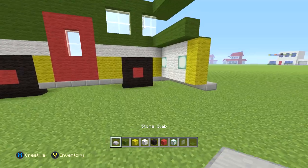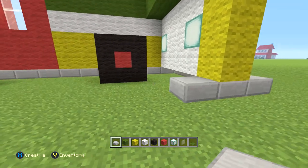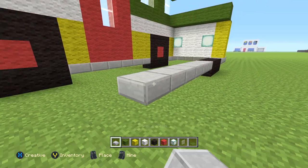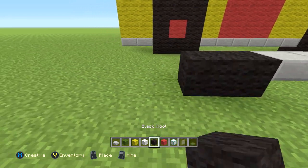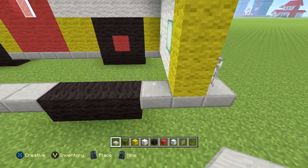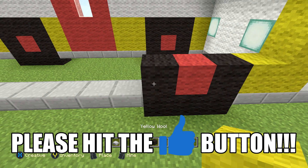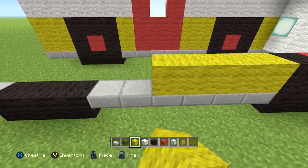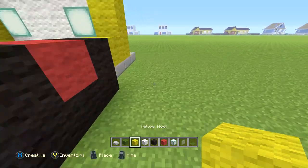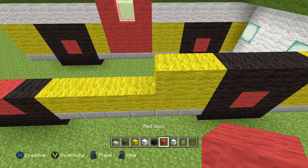For this left side, starting on this slab, go back a total of two slabs, then three black wool, then six slabs, then three black wool, then two slabs — just like that. We're going right to left this time. The next row: one yellow, one black, one red, one black, then six yellow, then one black, one red, one black, then two yellow.